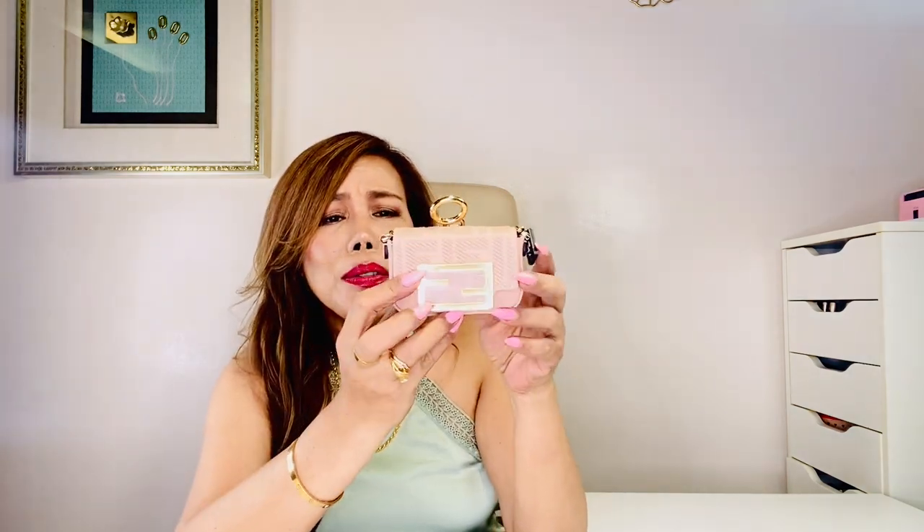It's so tiny! The Nano Baguette charm — I got it in the pink canvas with FF embroidery. It's really, really pretty.